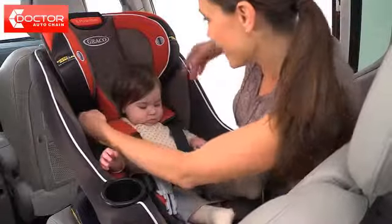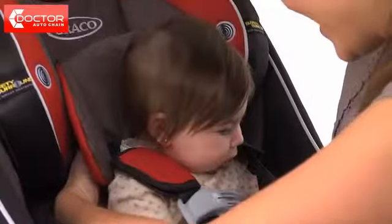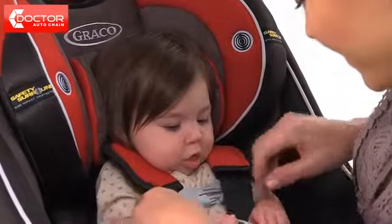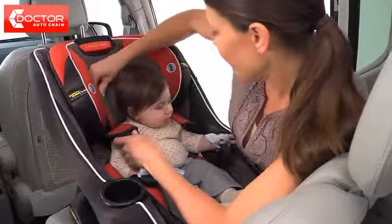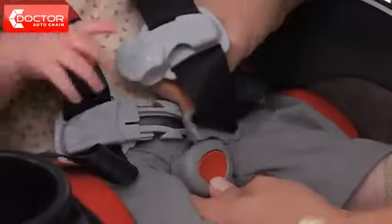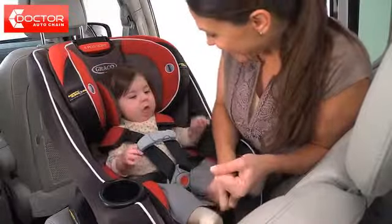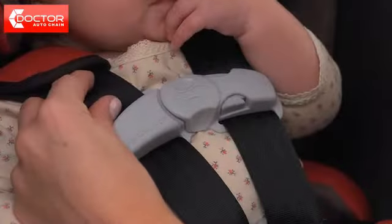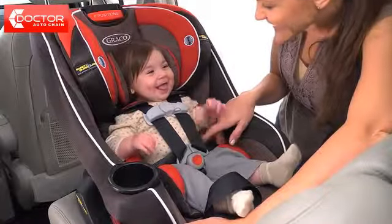Place your child in the car seat with the harness straps over the child's shoulders. Squeeze and pull up on the red head support adjustment handle to adjust the harness height so that the shoulder straps are at or just below the child's shoulders. Your child's head should be at least 1 inch below the red handle. Connect the buckle and then the chest clip. Tighten the harness so that it's snug, then adjust the chest clip so that it's at your child's armpit level. You should not be able to pinch the harness if it's snug. If you've already reviewed your owner's manual, then you're ready to go.